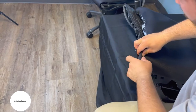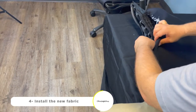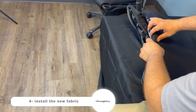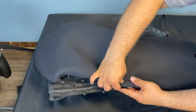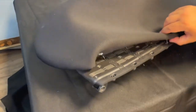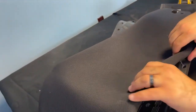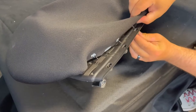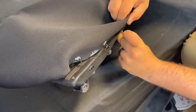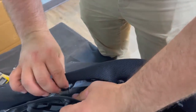Now it's the important part, which is installing the new fabric. Fold the fabric as shown in the video and insert the pins in their designated holes. You should hear a clicking sound when the pin is inserted correctly. It's advised to start from bottom to top to avoid any mismatches.